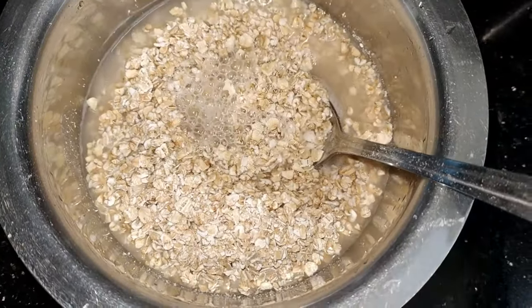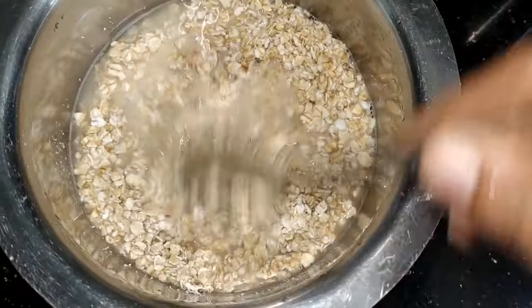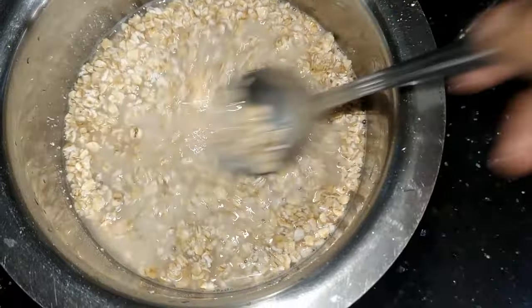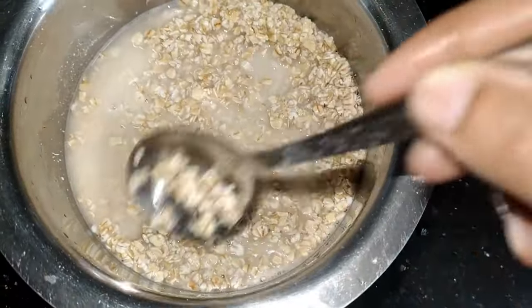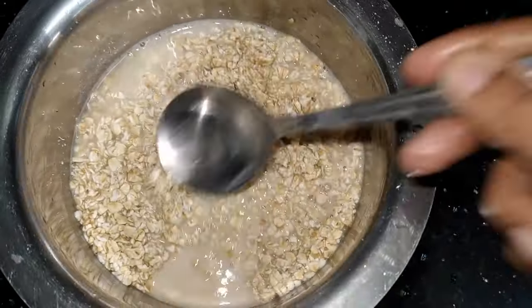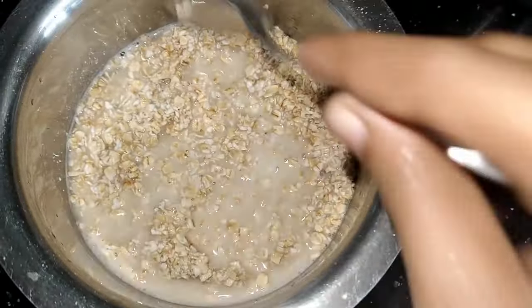We are going to eat oats, as many as possible. We are going to eat oats in a small bowl, but we will put it in the sides and in the middle of a single piece.